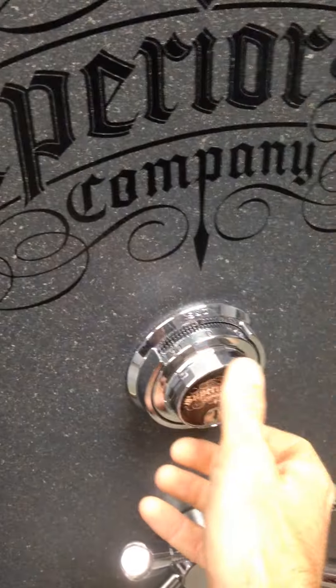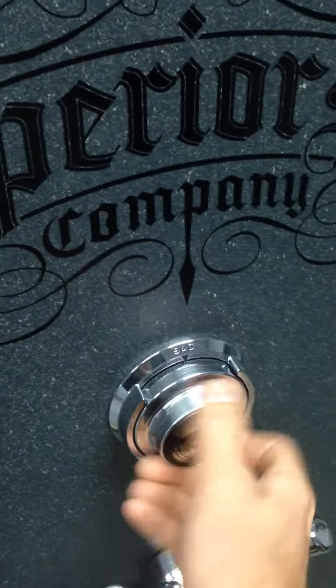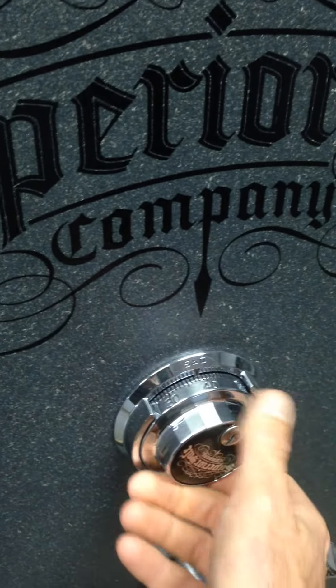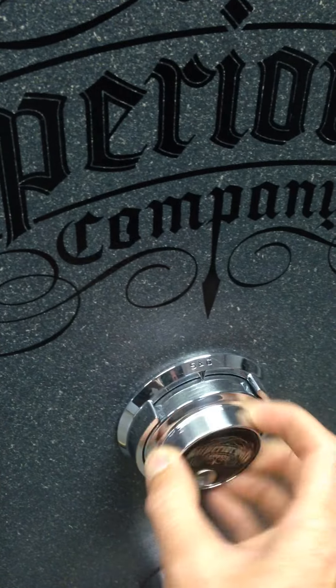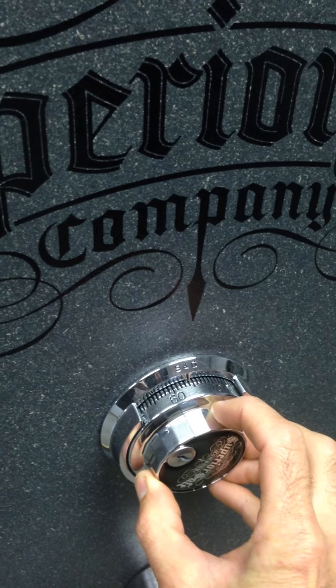What we want to do is just start turning this dial to the left. You need to go four full rotations to clear out the memory — you can go more than that if you want, but go at least four times. Then stop at your first number. In this case, we're at 64.